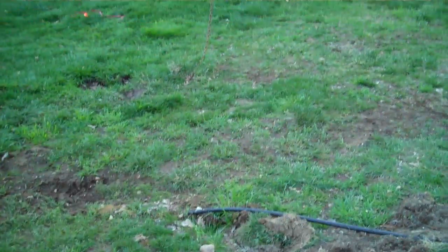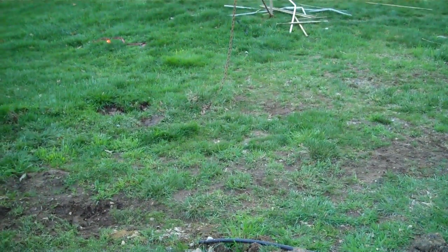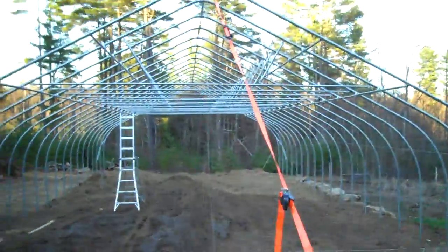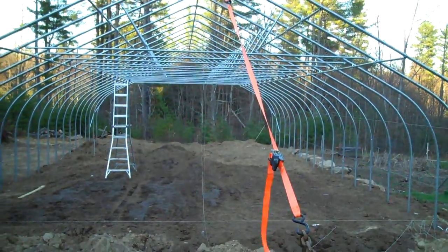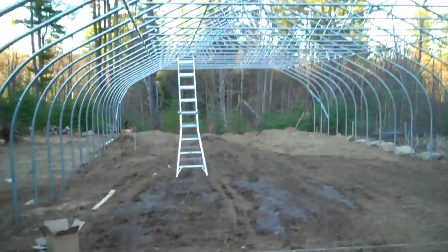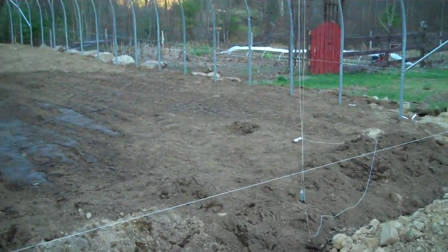We've anchored this house up there on a stake in the ground and tensioned it. We've attached it to the top of this greenhouse and used ratchet straps to pull it into plumb. Then we lock all the wind brace in on all four corners — all eight pieces of it — and when we let that go, the house will sit perfectly plumb.